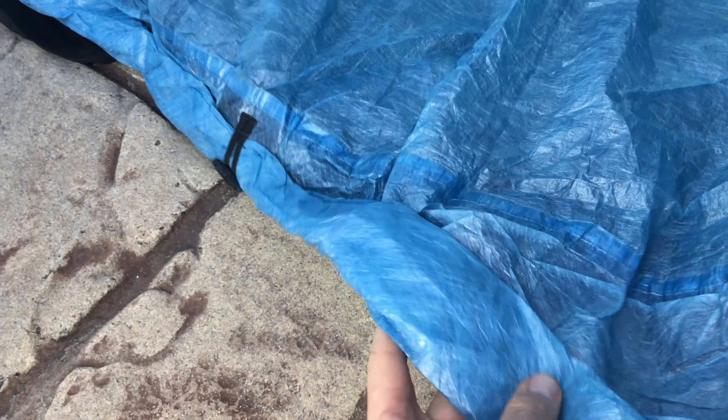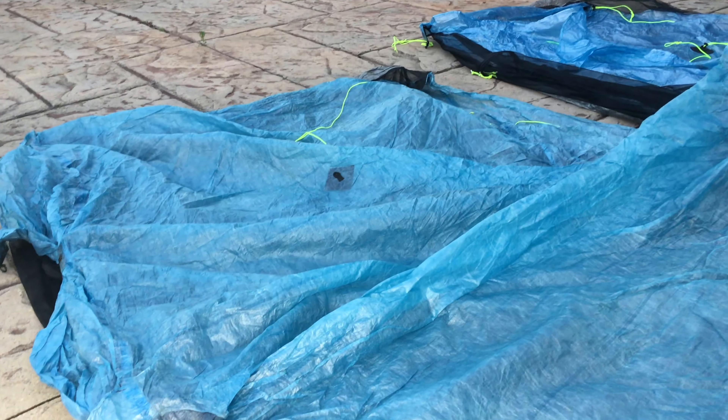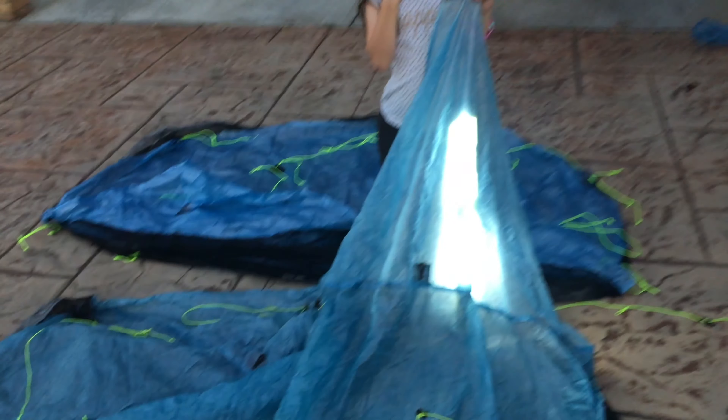That's what happens to Cuben Fiber as it gets used and rolled up - it becomes more like crepe paper, a little bit more opaque, with lots more creases. It still looks good though. Looking at Dixie's homemade Wonderlust blue Cuben Fiber duplex, hers is even more opaque than this one.